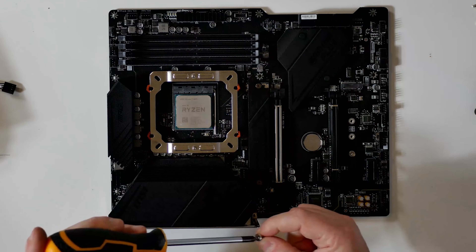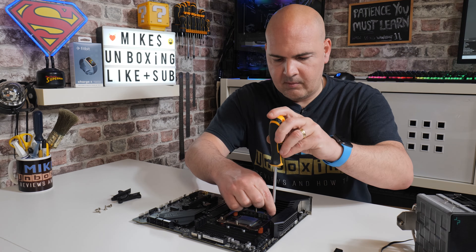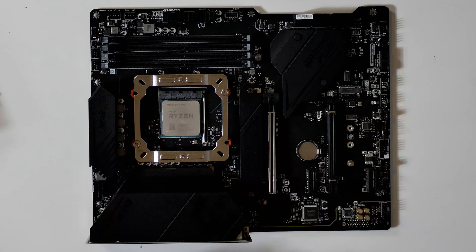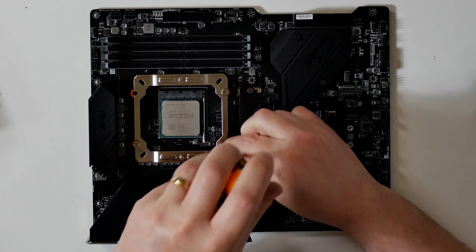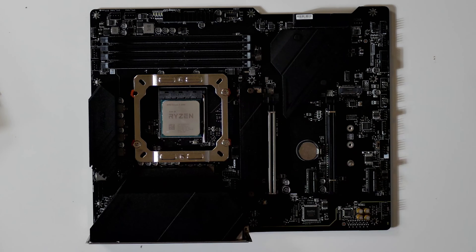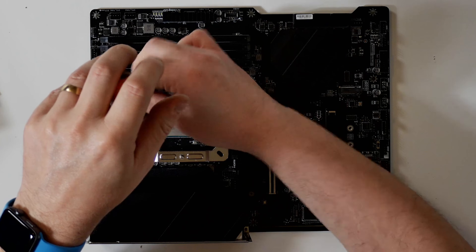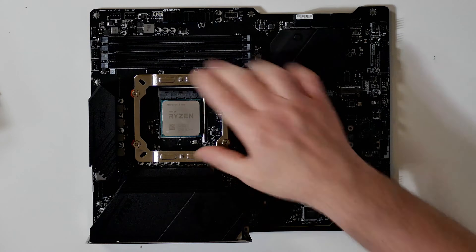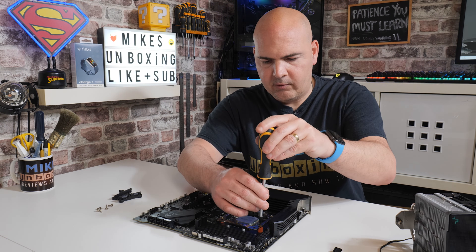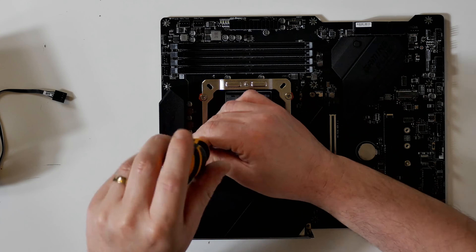Using your PH2 screwdriver, don't do them all the way up tight at first — just get them in and get them all started. When the last screw's in, just make sure the backplate is in the right position, and then you can firm down all the screws. I prefer to do this in a criss-cross pattern, but it's entirely up to you.